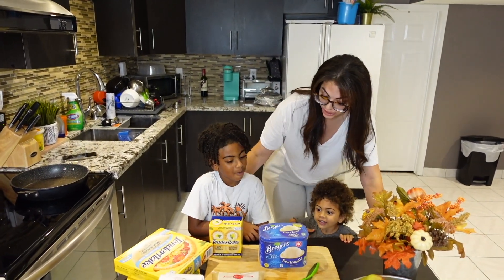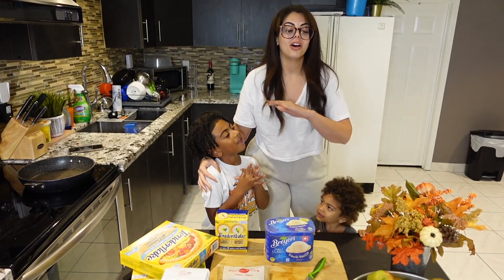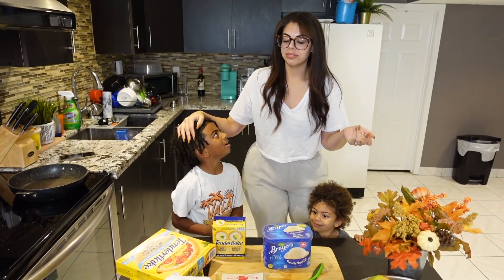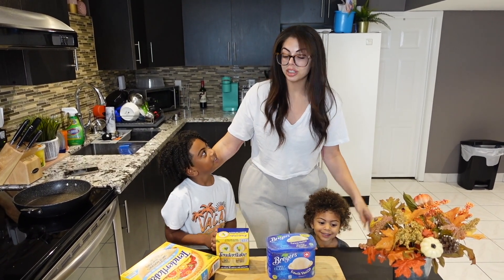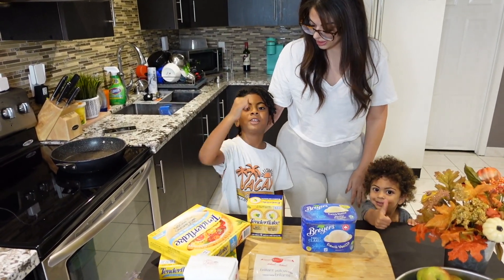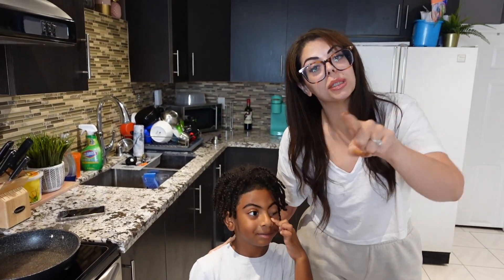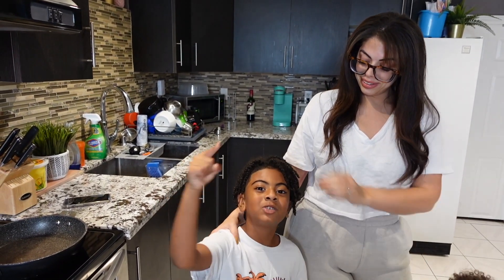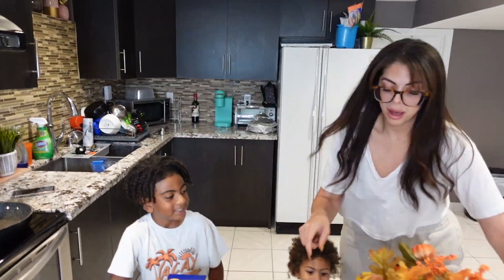Okay guys, are you going to help me make apple pie? We've been doing apple picking and homemade apple pies for about the last 10 years. I'm so excited because I love doing this with them and it's so simple and easy. Hit that like button and subscribe if you're not subscribed already. Come on, let's go wash the apples!